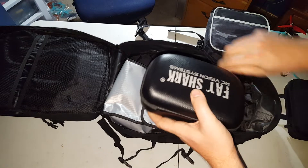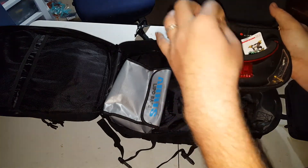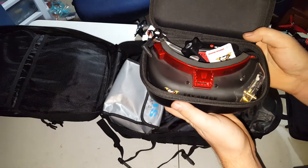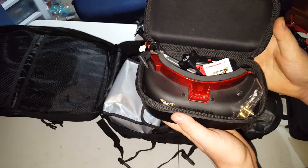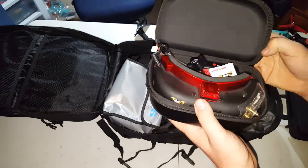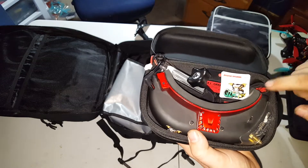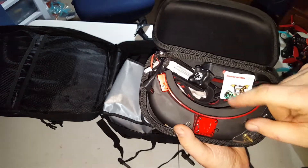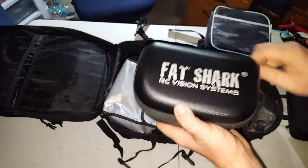Got to have the Fat Sharks. These are my Attitude V4s — absolutely love these things. I'm going to be looking at some Dominator V3s soon since the new HDOs came out and everything else has gone down a little bit, so I might look into some HD3s. I also ordered the Ethics head strap for the goggles, and I've got my new Newbie Drone pad in here. Lots of stuff coming.